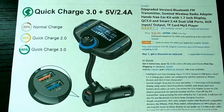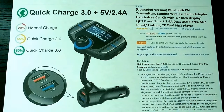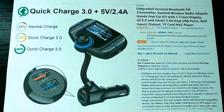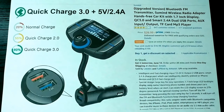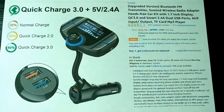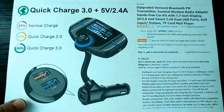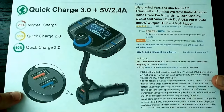Welcome to the unboxing and quick review of this Bluetooth FM transmitter — a wireless radio adapter and hands-free car kit. It has a 1.7-inch display, Quick Charge 3.0, smart 2.4-amp dual USB ports, auxiliary input/output, TF card, and MP3 player. It's about $27, so it's not the cheapest device.